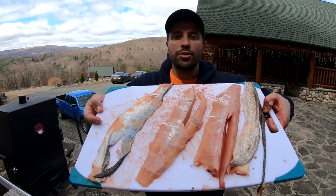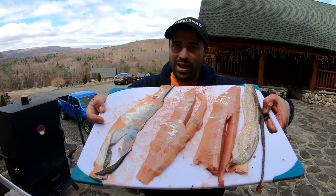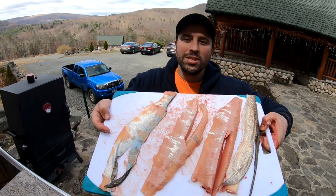Hey guys, Popper Roams here. Today I'm going to teach you how to catch and fillet lake trout — one episode you don't want to miss, stay tuned.